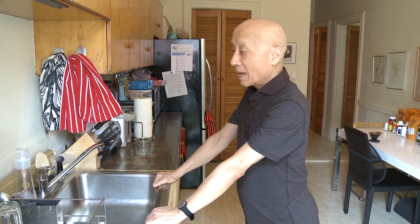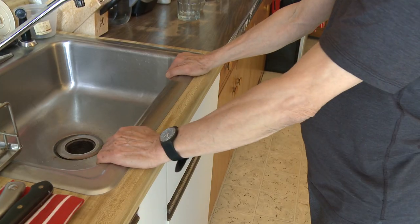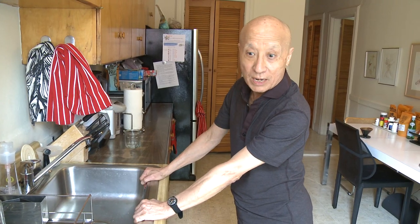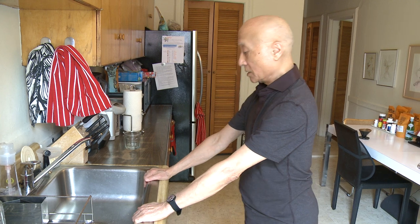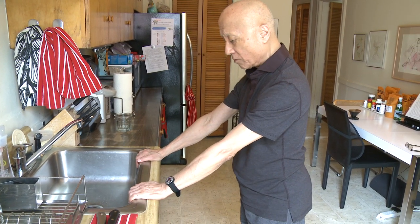This is the kitchen sink stretch. Make sure you wipe your sink so you don't slip, because you're going to hang on it and grip. I call it the kitchen sink stretch because it's probably the only thing in your house you can pull on that's not going to move with you. Stand about a foot away from it — arm's length.